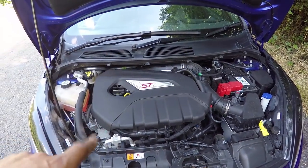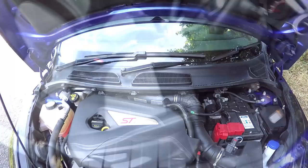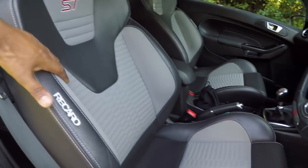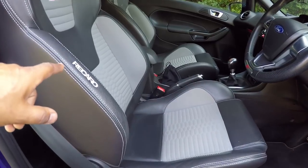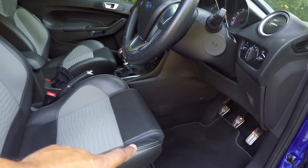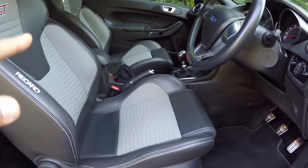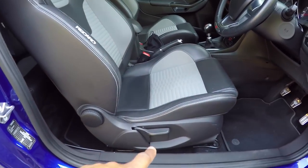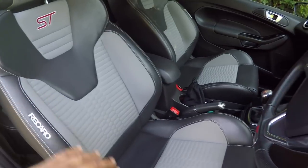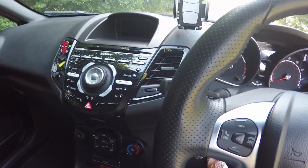There's not much to see in the engine bay, so let's take a look inside. The first thing that struck me when I got in was the Recaro seats - half leather, half Alcantara. They are very comfortable, but the only thing I can't quite get right is my seating position. My legs feel up at an angle, kind of reminds me of the early Renault Sport Clios. I've pumped the seat up and down, moved it backwards and forwards, but I still can't find a position that's really comfortable for me. The bolster support and leg support are brilliant though.